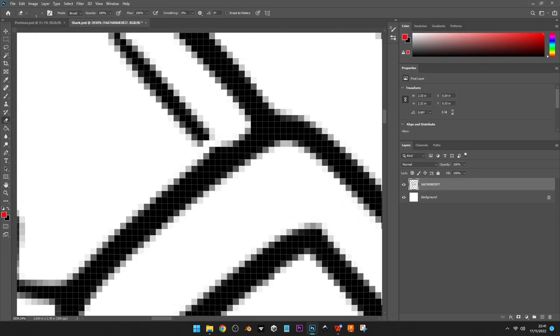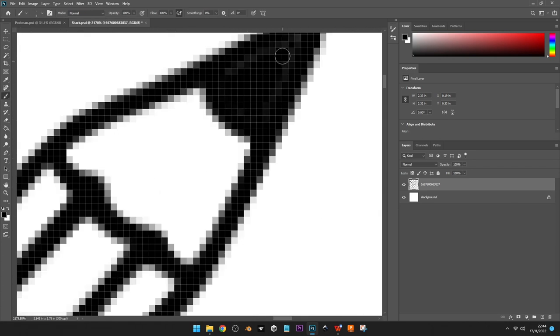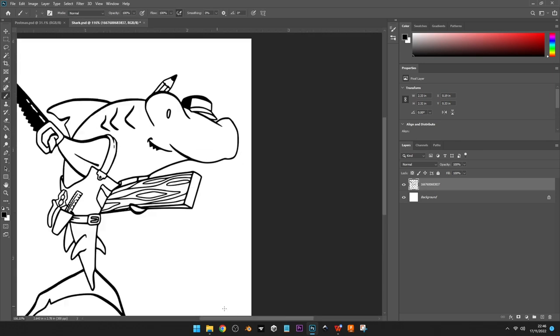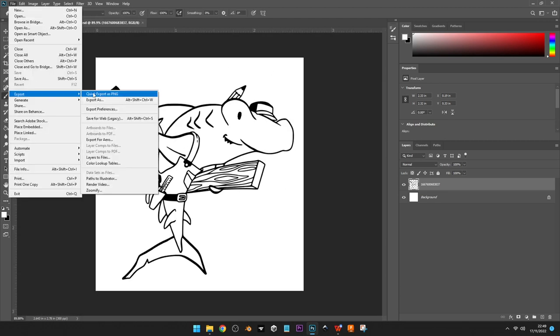Next I work on the carpenter hammerhead shark — one of my favorite characters purely by his aesthetics. After that I do the chick doctor, which I didn't record, but I do something a little bit special with that one and I'll show you as we come to it later in the video.